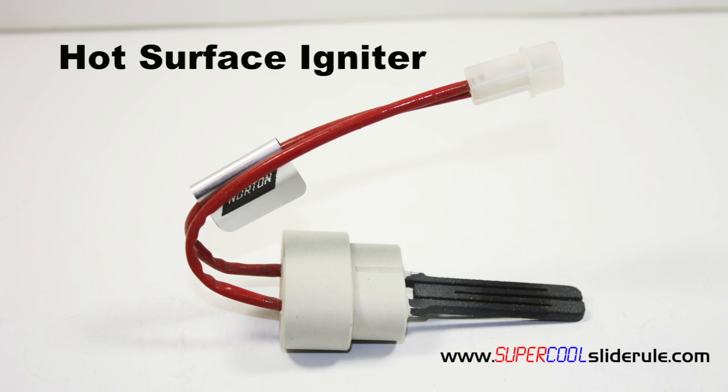The way it works is electricity is supplied to each lead. The element here gets red hot and begins to glow. At the same time the gas valve is energized allowing gas to flow across the hot surface igniter. This ignites the gas.